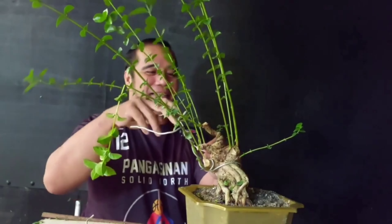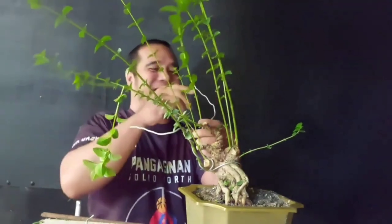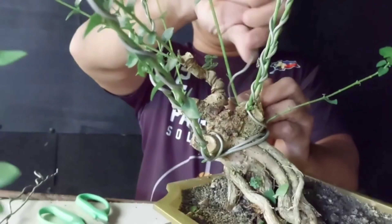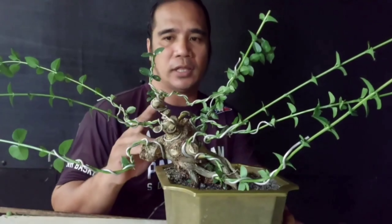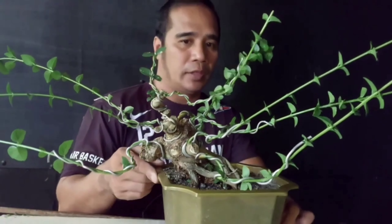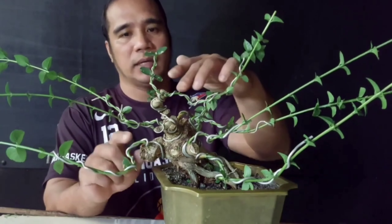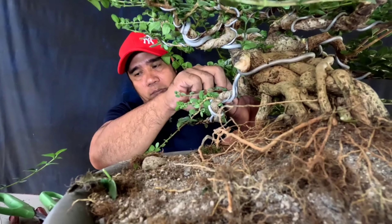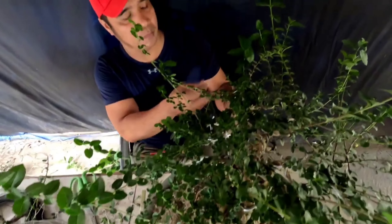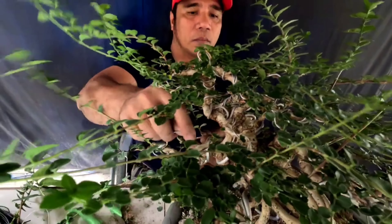Napili na natin yung sanga. Ito naman yung panahon ng pagwawire. Iwire lang natin ng paikot-ikot — ang tamang pagwire ay ipaikot ng 45 degrees. Shout out sa mga pinaikot-ikot diyan pero hindi minahal. Good vibes lang tayo para maganda ang resulta ng ating ginagawa.